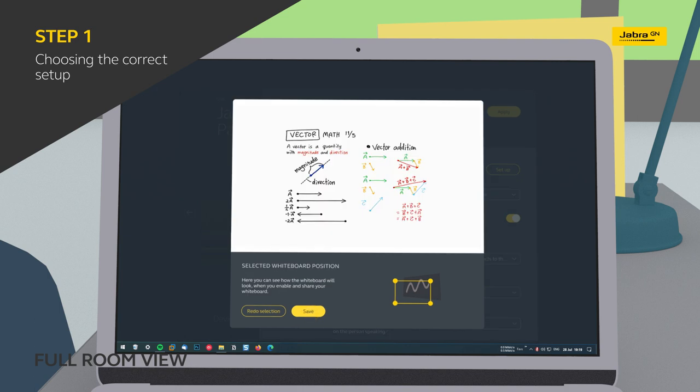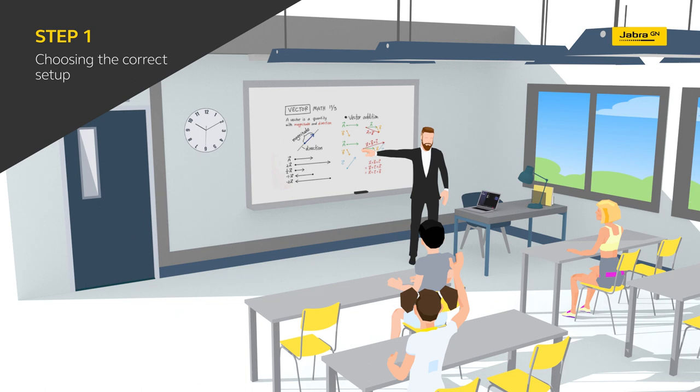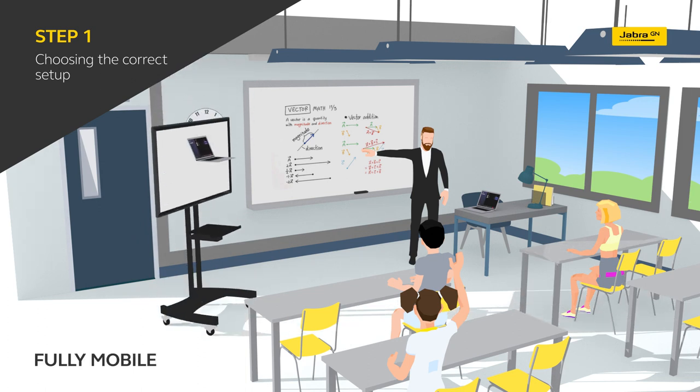If you're looking to optimize your investment by utilizing the technology in multiple classrooms, you can achieve maximum flexibility by using the table stand to position Panacast 50 on a rolling TV cart, which can be easily moved from room to room.